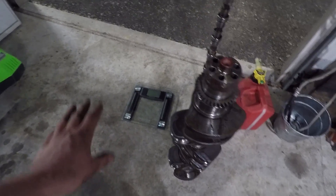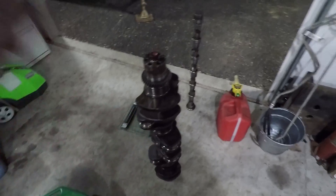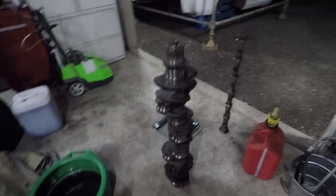Now I got my scale out — bathroom scale — we'll weigh the crank. No cheating, but everybody in the comments, what do you think the crank weighs? Remember, this is not just your normal 6.7 crank. It has this extra thing in the back because it's industrial.